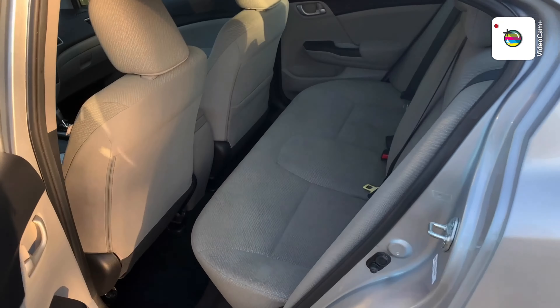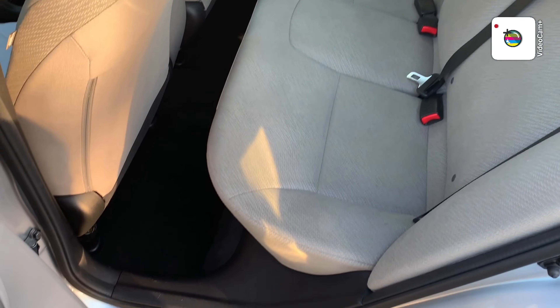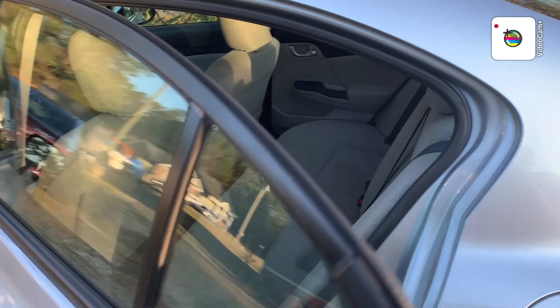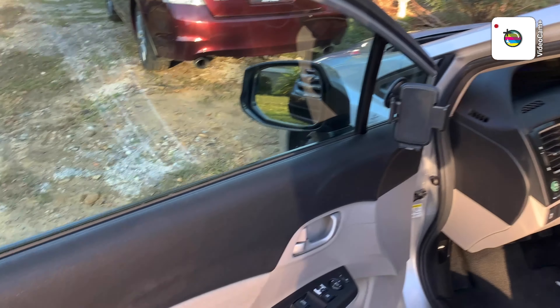I vacuumed out my car. This is the inside — it's a 2013 Honda Civic. I did a good job cleaning my car, no cap. It looked clean and it smelled good.